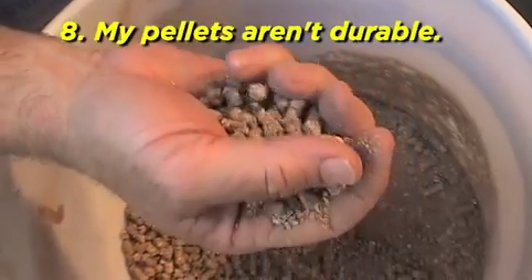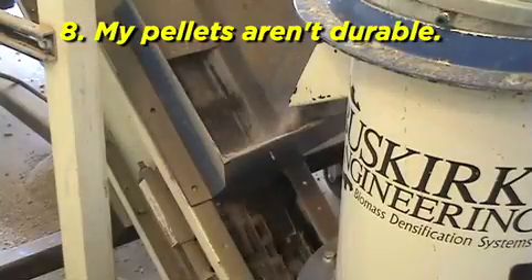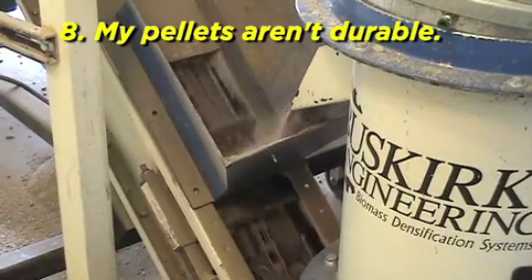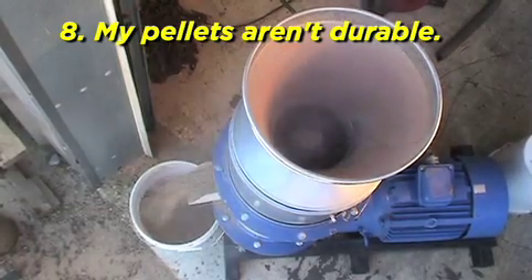My pellets aren't durable. Your pellets have not cooled properly. Cool the pellets on a screen or cooling conveyor. You have low pellet temperature — allow the mill to heat up.